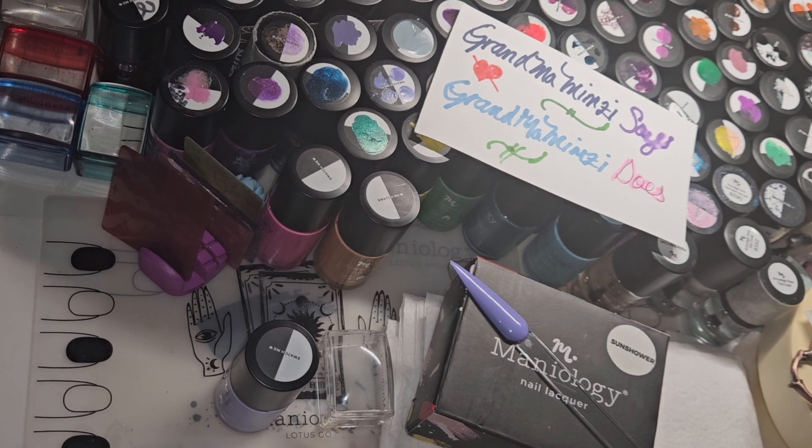Hello and welcome, dearest! I'm Grandma Mimsy, and I am doing the swatching of the polishes that came in the most recent bundle that Maniology did — the Carrot Patch Spring Nail Stamping Bundle.